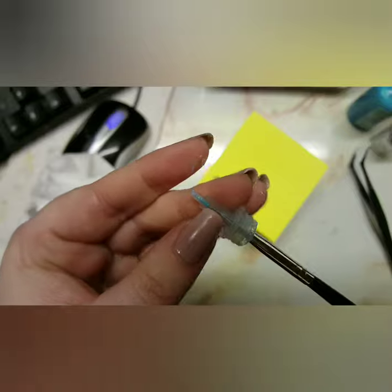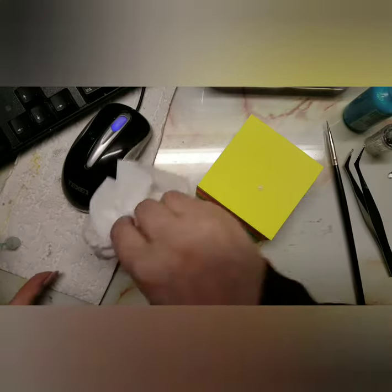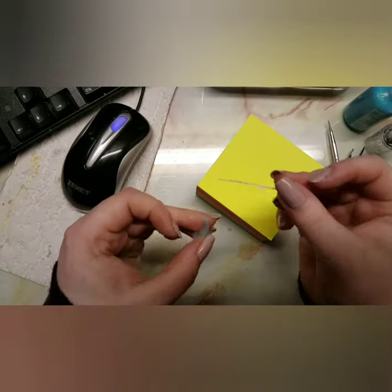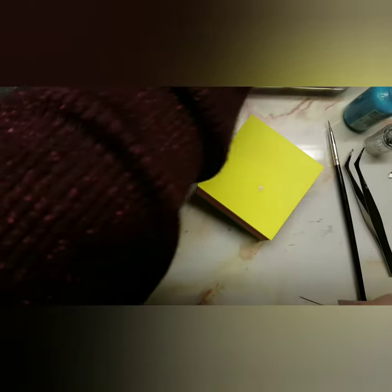As you can see, my tweezers don't reach all the way in — it's blocked at the top. So I'm going to take a pin, which I actually borrowed from my glue, and push it through. It unblocks so much easier that way. I need to see if I can buy just the replacement tips, and if I can, that's going to be great.